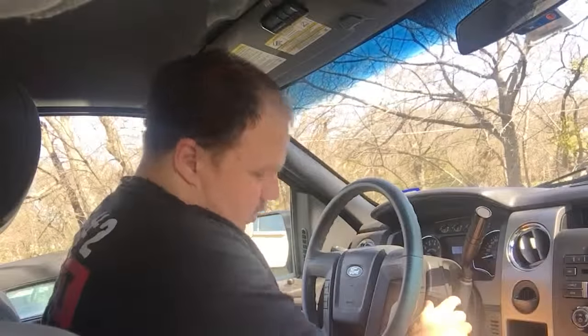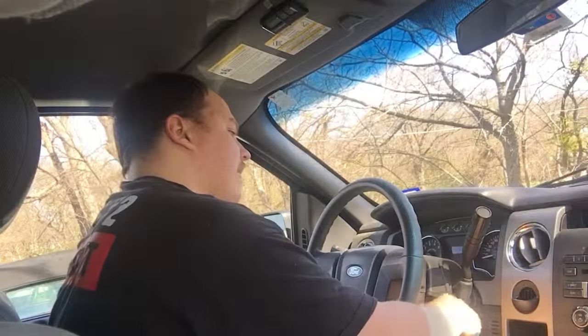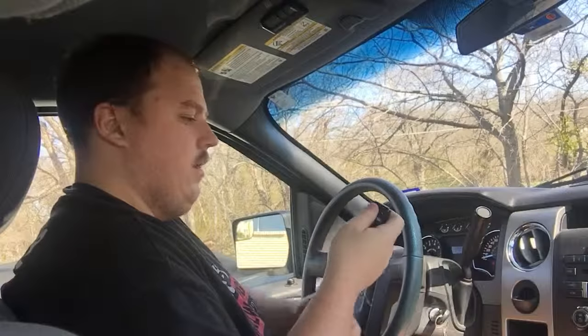Let me show you how to do it one more time. Insert the key and cycle it eight times: one, two, three, four, five, six, seven, eight — then hit the fob button.